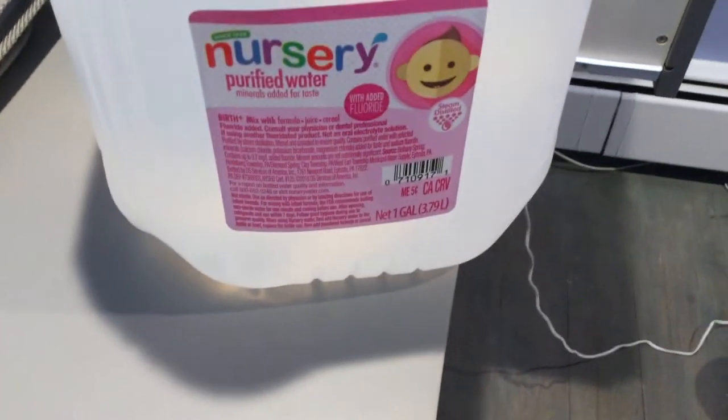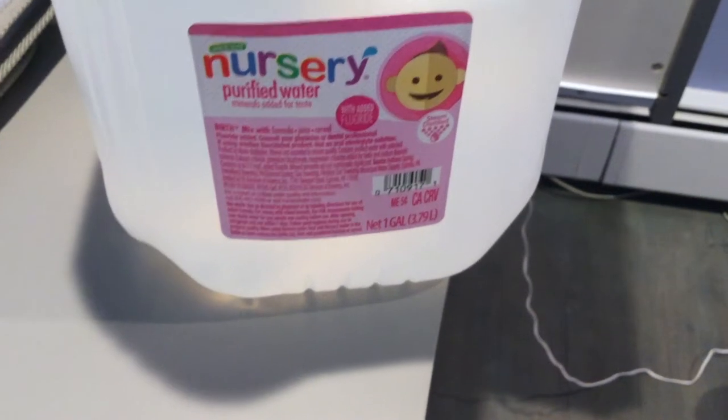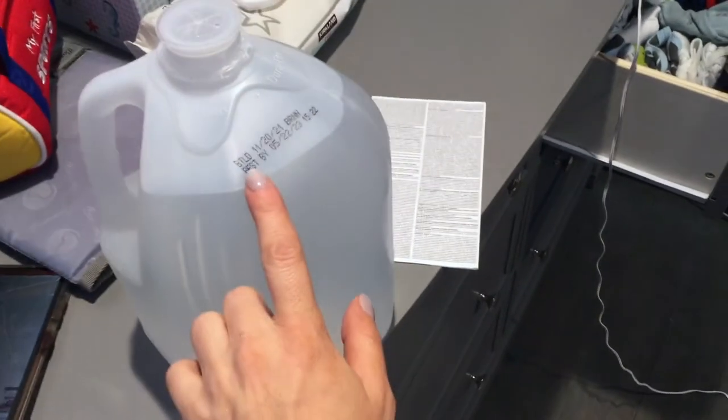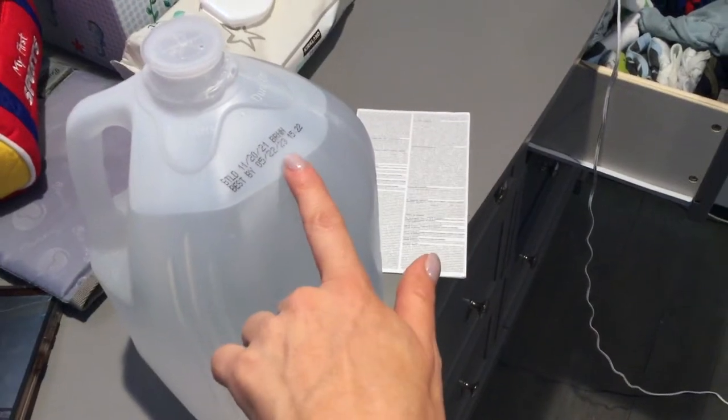This is what the label looks like just to show you guys. It says 'fluoride added — consult your physician or dental professional' on the front. It's a one-gallon container and it looks like a regular container of water. I just purchased this the other day and it tells you it's bottled November 20, 2021, and it's best by May 22nd, 2023.